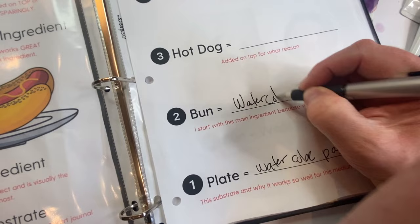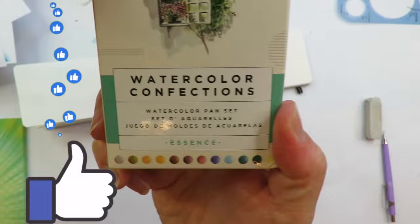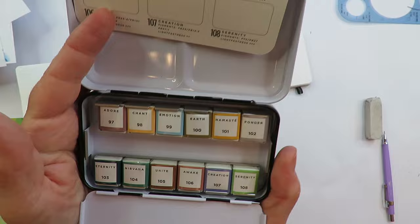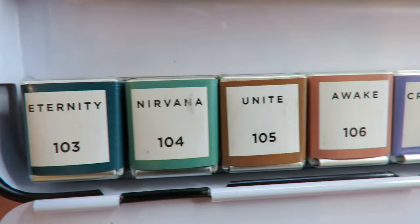The bun is the main ingredient. In this case, watercolors is the bun because it's kind of the base and it's holding it all together. I'll put all the links in the description box for you.